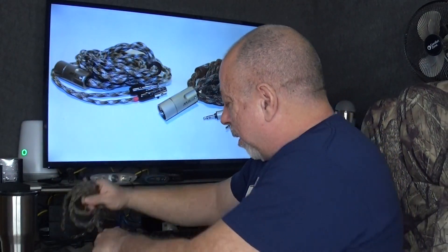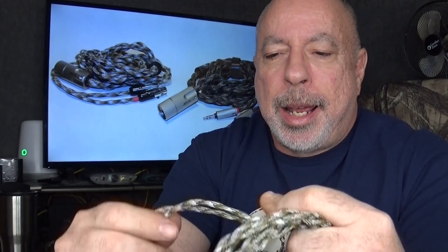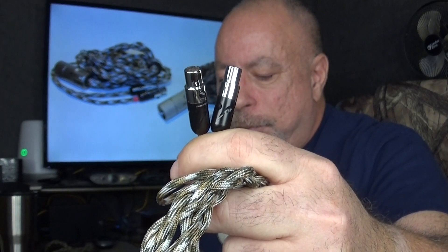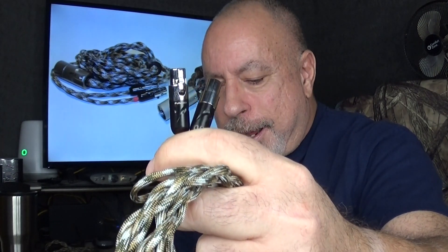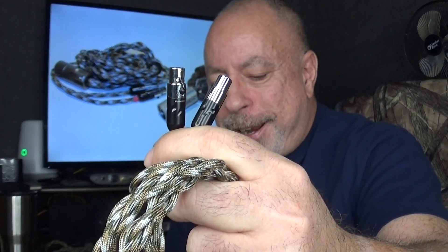The other cable — the XLR — uses the same connection at the amp end. At the headphone end, AECO doesn't make 4-pin mini XLR connections, so this uses connectors made by Furutech Tech. They are also copper with rhodium plating.